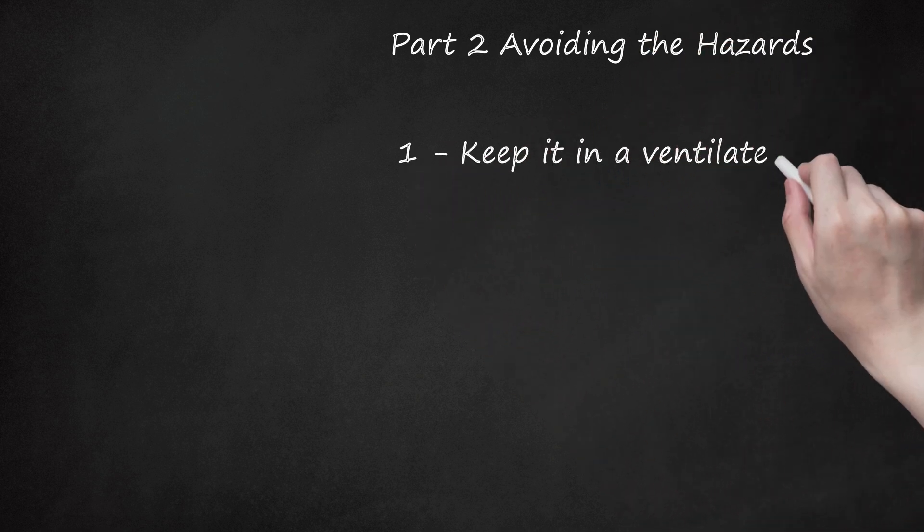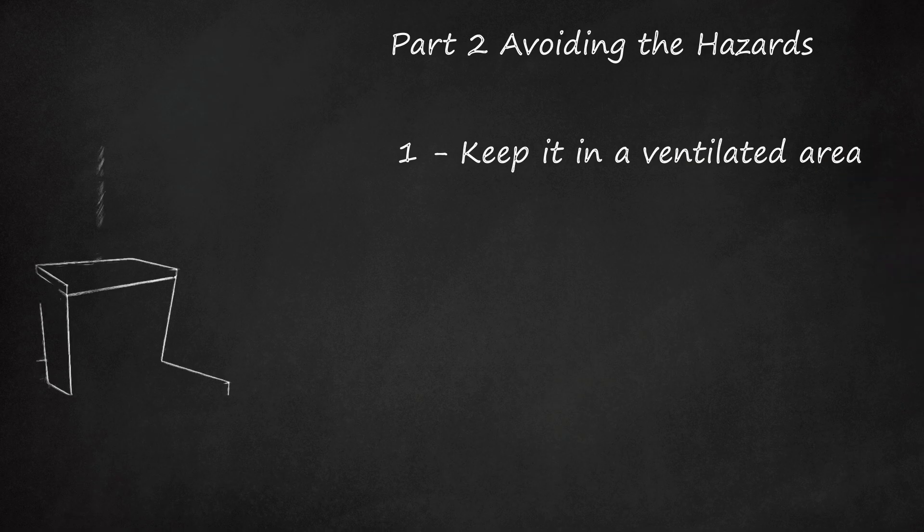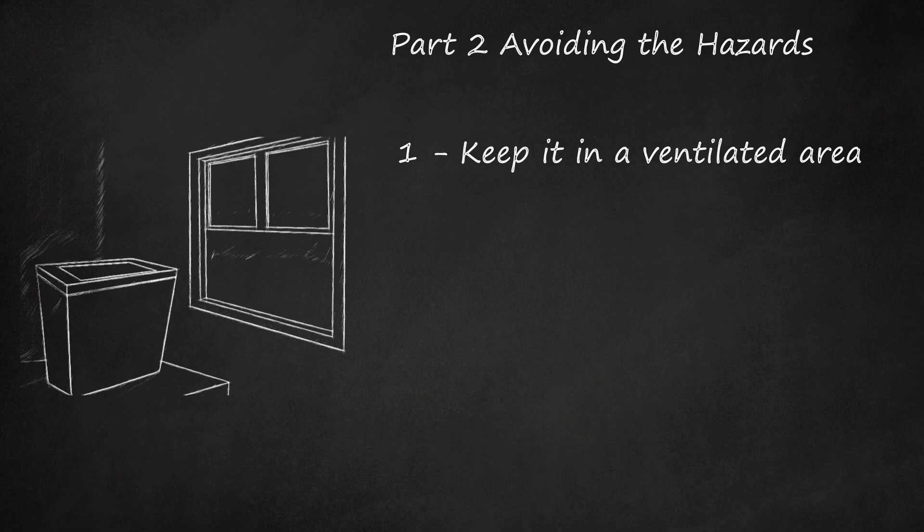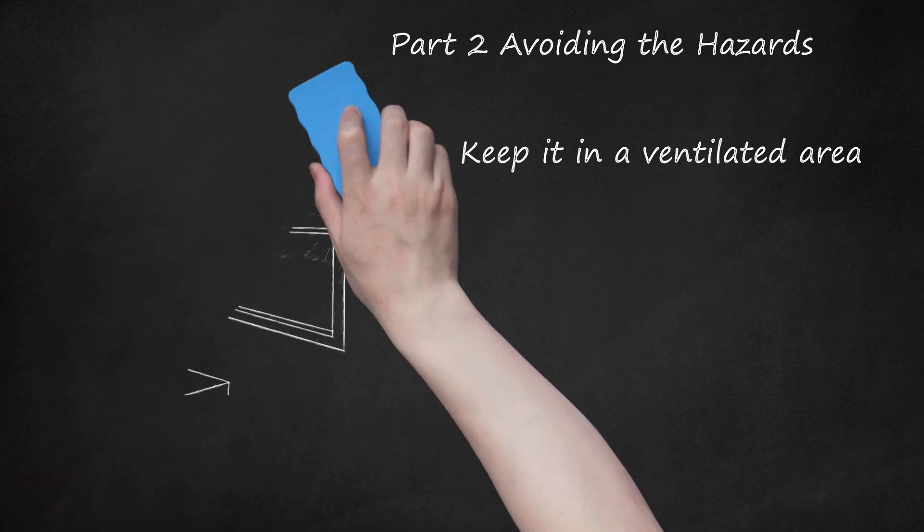Keep it in a ventilated area. Because dry ice releases carbon dioxide, it can be hazardous to humans in a closed-off area. Make sure plenty of fresh air is getting into the room where the dry ice is being stored. Otherwise, it can cause asphyxiation in humans and animals. Remember, a closed car is an unventilated area, especially if the air is not on. Don't leave dry ice in a parked, closed car. When transporting it, open the windows, or make sure you set the air conditioner to bring in fresh air. In addition, place it away from you when you're driving.